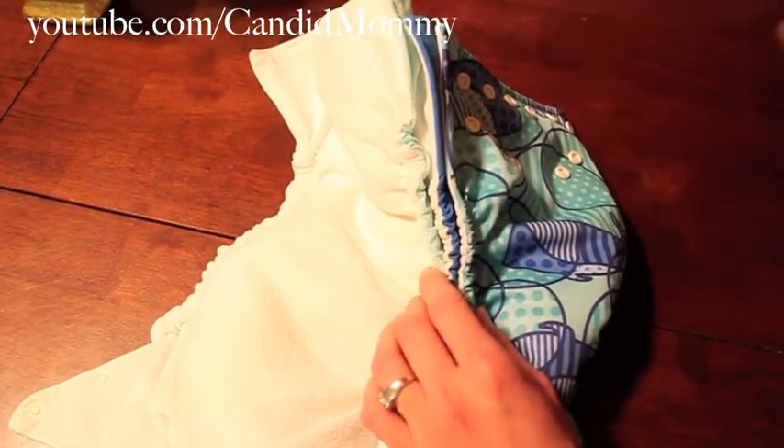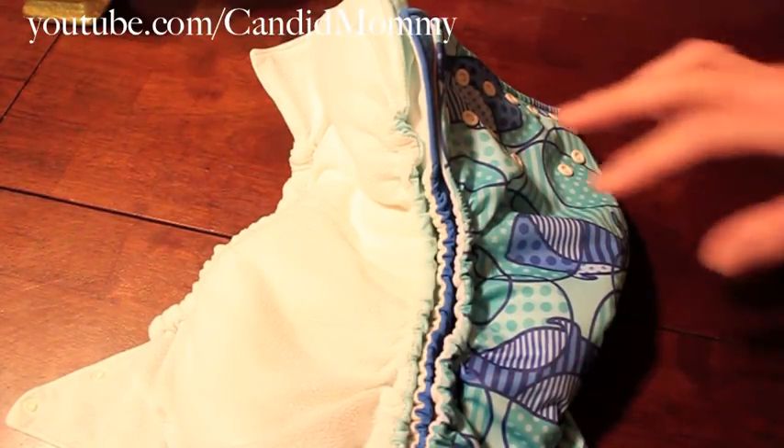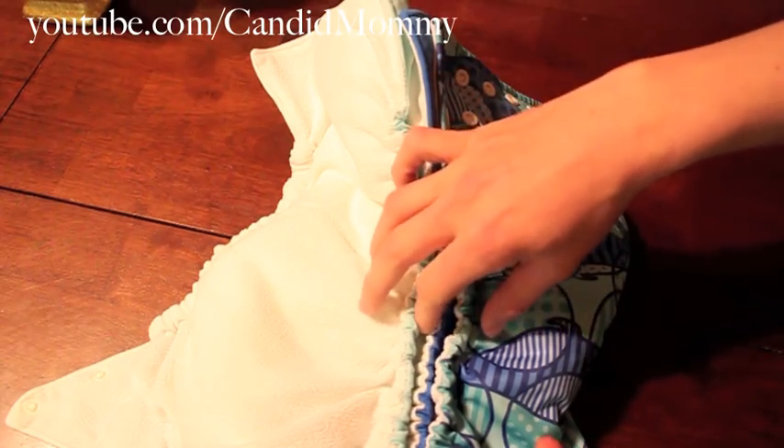Truthfully, I think these are three different diapers. It's hard to say they're all Fuzzy Buns because they're all so different. Some similar diapers are more similar to maybe one of them but not another.